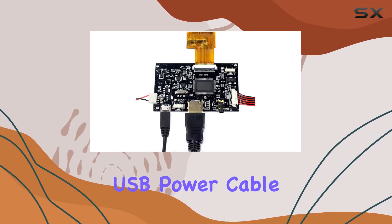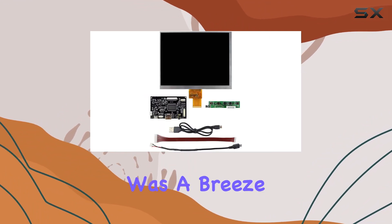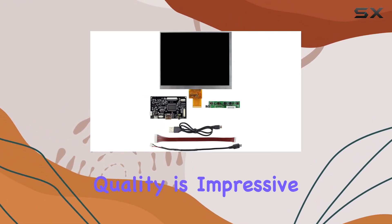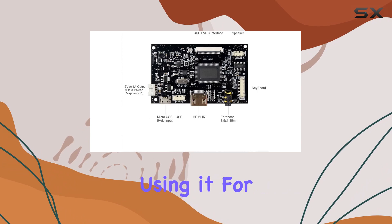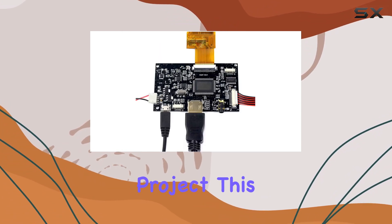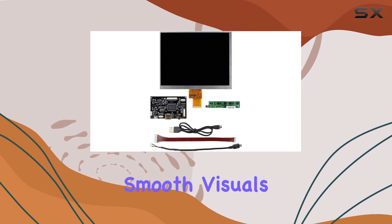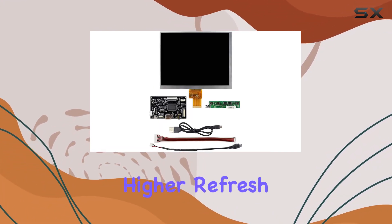Setting it up was a breeze and the image quality is impressive. Whether you're using it for gaming, as a secondary display, or in a DIY project, this screen delivers. The 60Hz refresh rate ensures smooth visuals, though I'd have loved to see higher refresh rates for gaming enthusiasts.